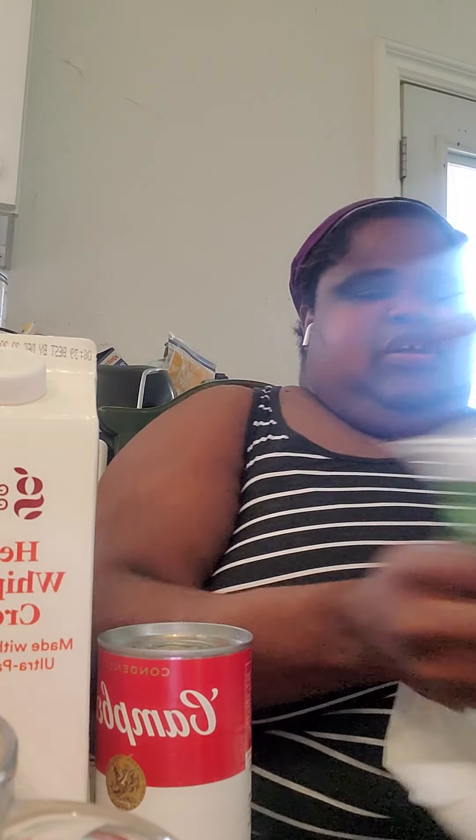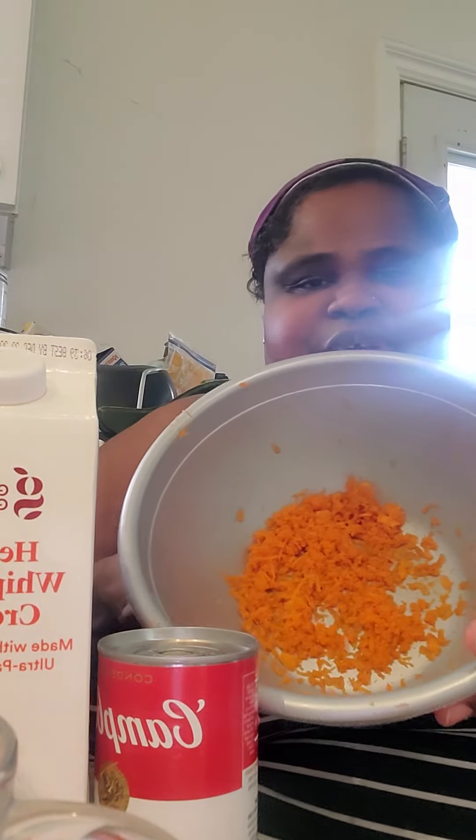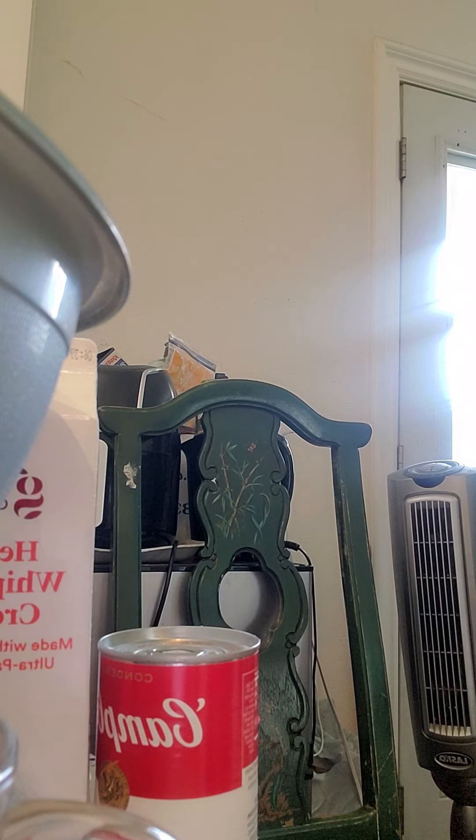And then of course the star of the show — broccoli! I got the petite broccoli florets so I don't have to deal with the stems. And here's my shredded carrot. I kind of underestimated the carrots, so this is gonna be a really broccoli-forward soup.